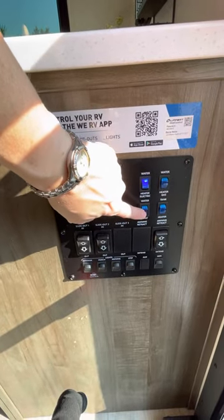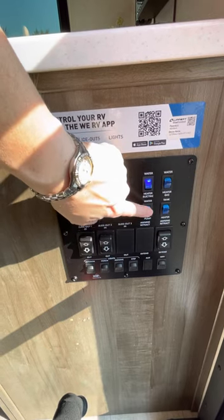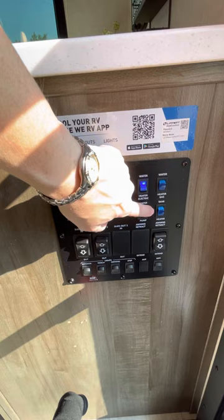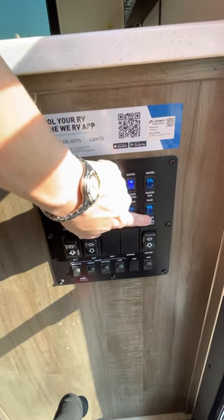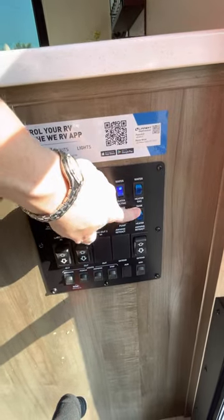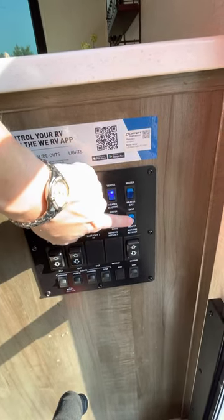Down here, if you are boondocking or dry camping, you just fill up your fresh water tank and use your water pump. If you're camping where it's very cold and things can get frozen, you turn on your tank heater.